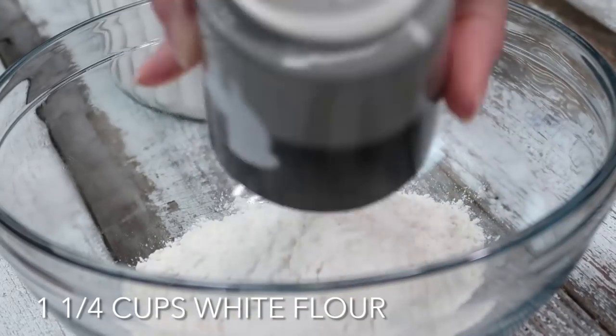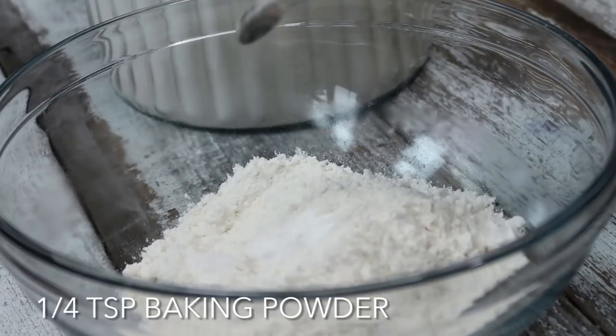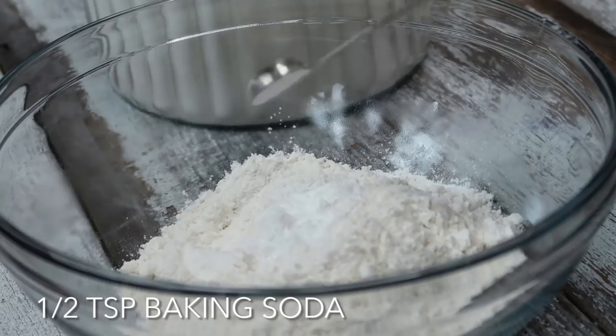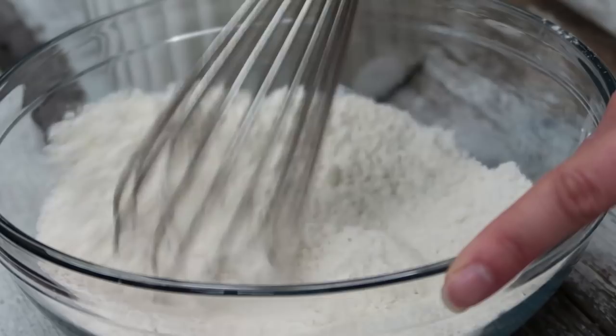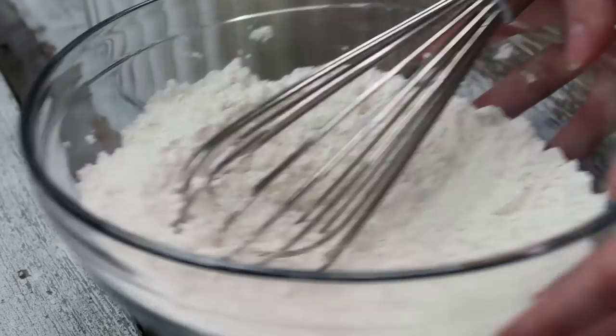To a large bowl, we are going to whisk together one and a quarter cup of flour, a quarter teaspoon baking powder, half a teaspoon baking soda, and a quarter teaspoon salt. Because they're pink cupcakes, I'm using pink salt — the logic there is completely flawed because it actually does not matter what kind of salt you use since you can't see the color of the salt anyway. Now whisk that together until there are no lumps left and set it aside.